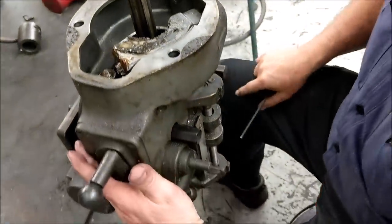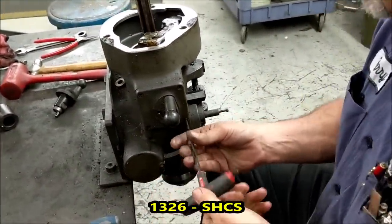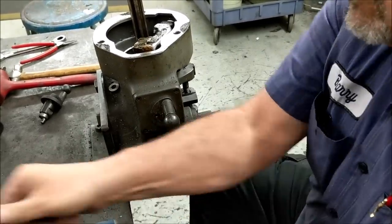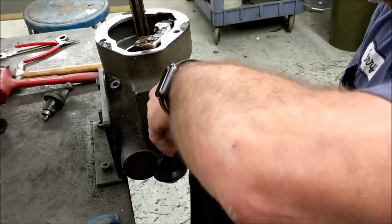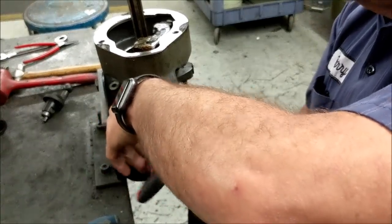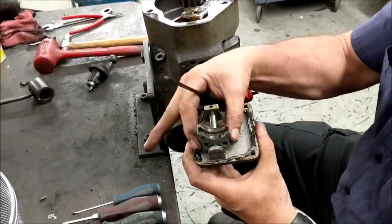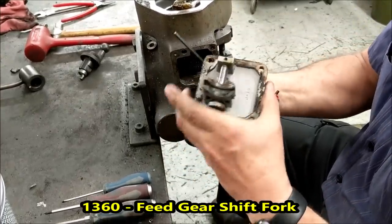Now we're going to remove the cover for the three speeds for your quill down feed. Same size allen wrench, which is a 5/32nd. Four screws on these. We have a big power washer, that's why we put all of our parts inside a metal bucket — we wash them when we're done. Once you get that out, if it's a plastic one make sure you don't see any cracks, and make sure it's shifting up and down like it should.